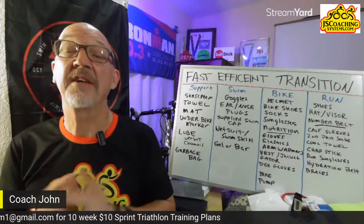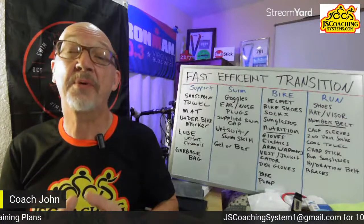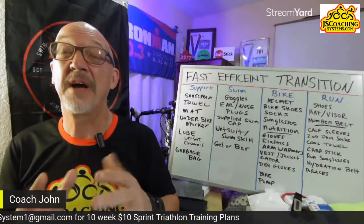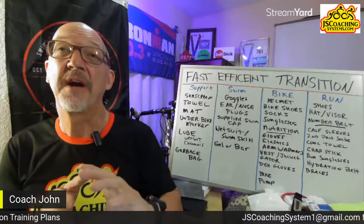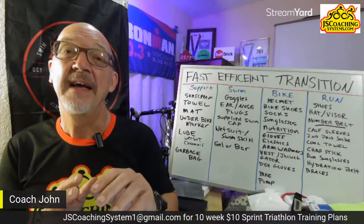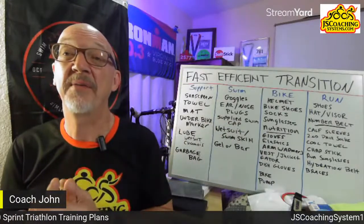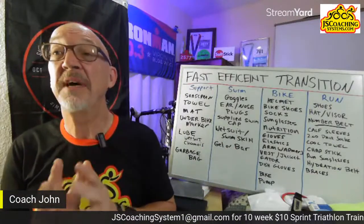Race report: I raced the Great Floridian Triathlon yesterday — a great race in the hills of Claremont, Florida. They put on a sprint, a half, a full, a 1.2-mile and 2.4-mile swim race, and a half marathon in the evening while full-distance athletes are still on course, keeping things exciting all day long.